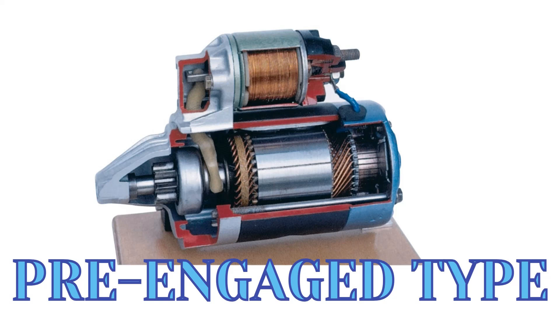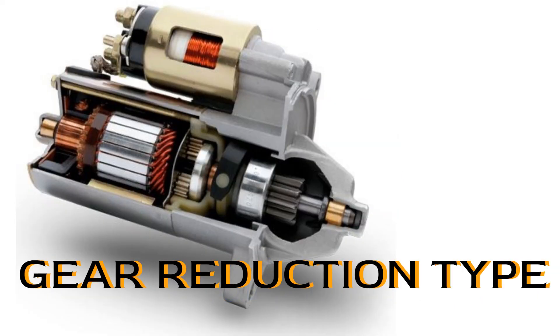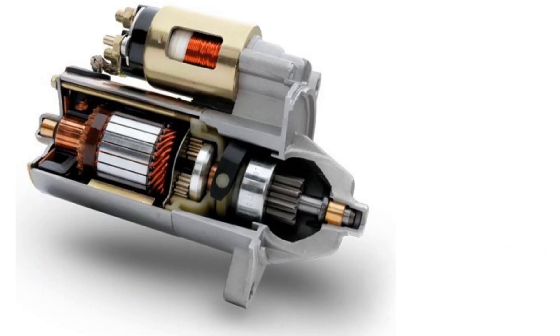Let's get to the gear reduction type. The existence of these types of starter motors has vastly replaced the direct drive types. It transmits power between the pinion shaft and armature. The armature spins with more speed and torque. The essence of the planetary gear is to reduce gear, which further reduces the requirement of high current.